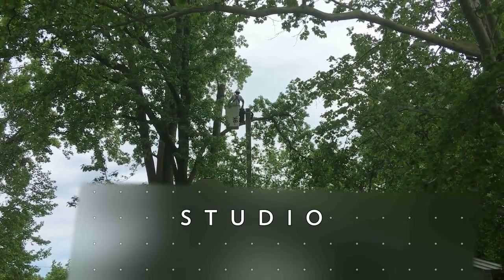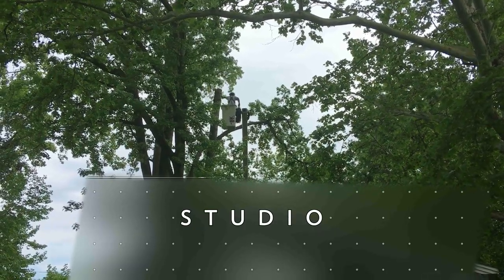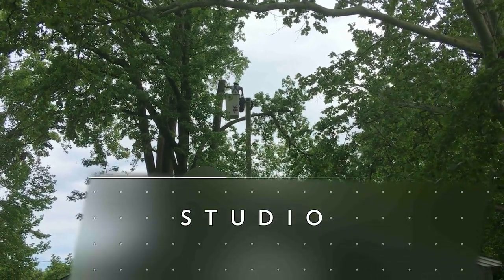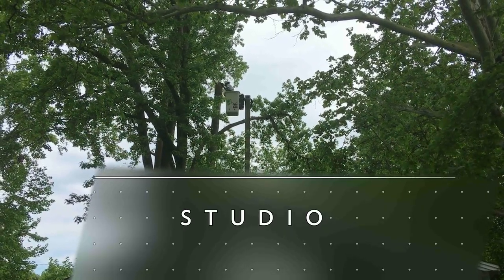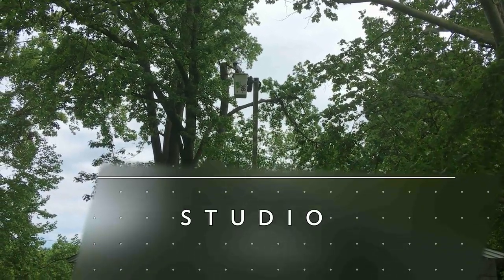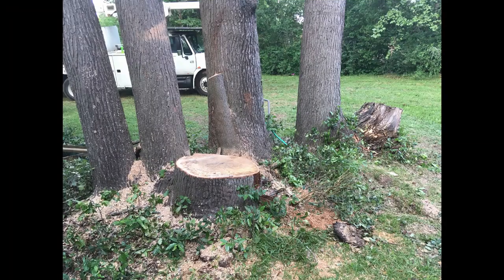We're getting both of them down at this point. They have ropes already set up so the pieces just swing off. That's what it looks like at the end — the whole thing is over now. If you haven't subscribed yet, please subscribe, and thanks a lot. Bye.